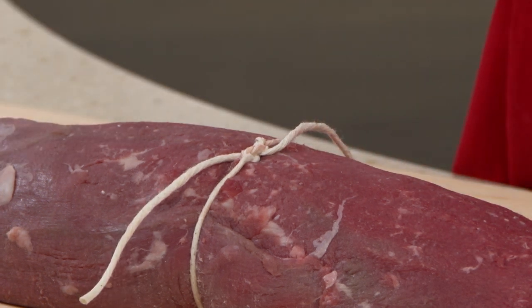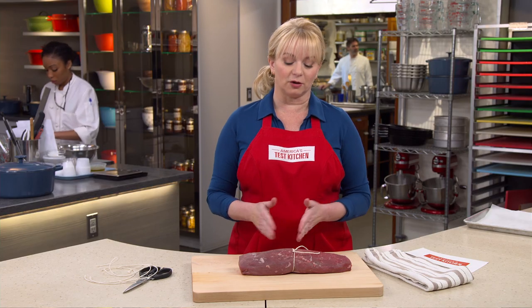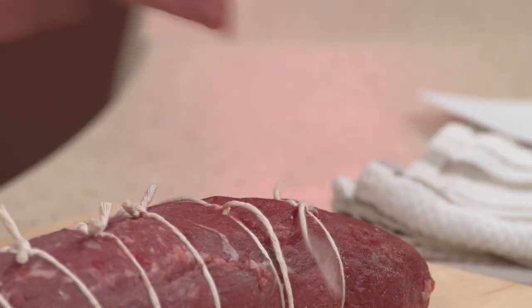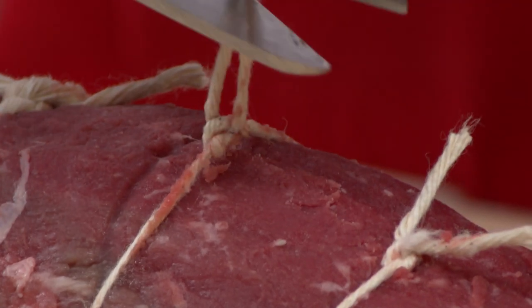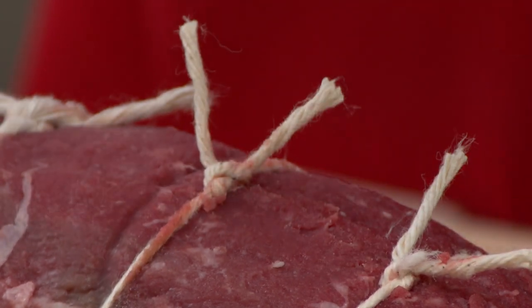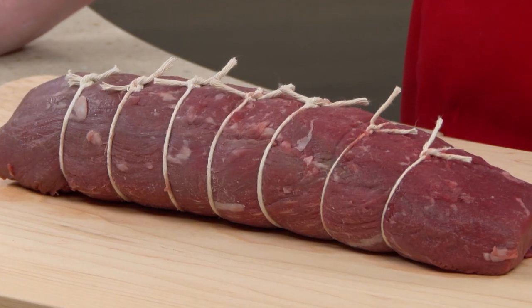Space each of these ties about an inch apart from each other until you reach either end. After you're done tying up the roast, cut away any excess twine using a pair of kitchen shears, but leave about a quarter inch to a half inch behind so that the knots don't unravel.